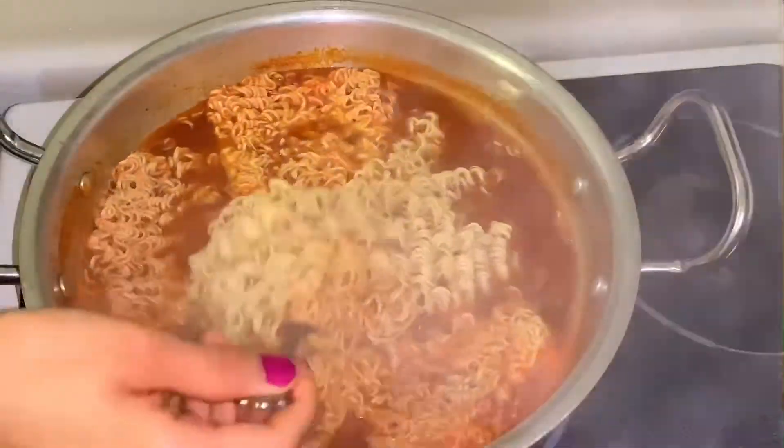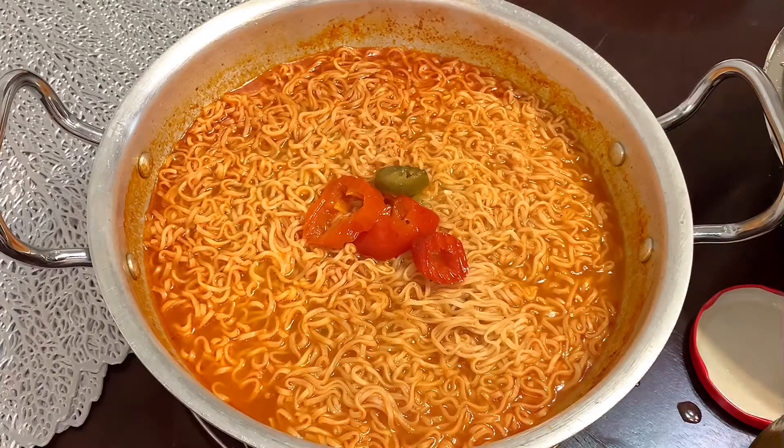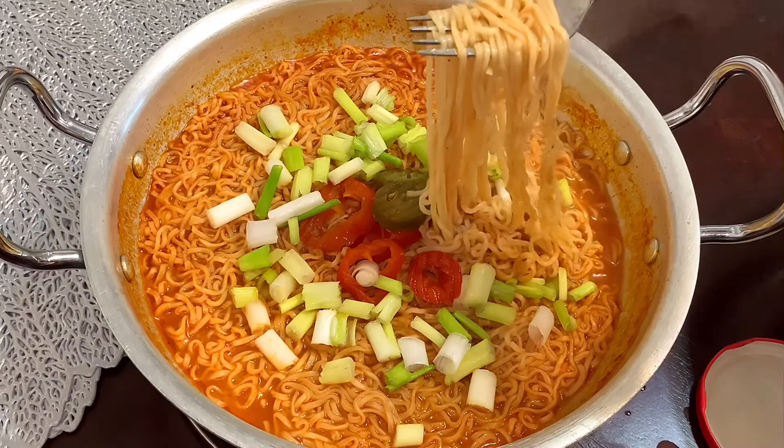Hey guys, welcome back to my channel! In today's video I will be making instant noodles. This is a perfect evening snack with a quick and easy process, especially during quarantine.